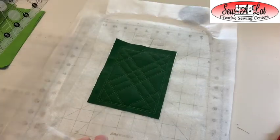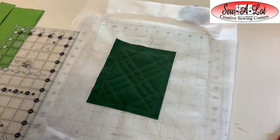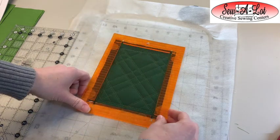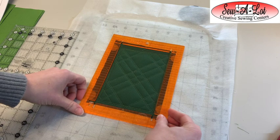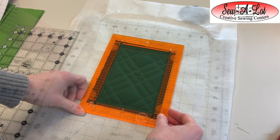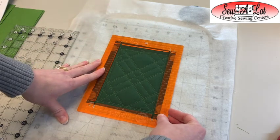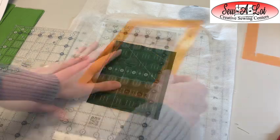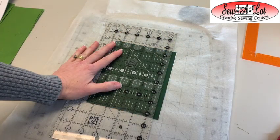Next, trim up the filler block — the trim size on this one is four-and-a-half by six inches. If you have the rectangle orange pop ruler set, use the four-and-a-half by six-and-a-half inch and trim, then trim off a quarter inch at the top and bottom to give you the four-and-a-half by six inch rectangle. Or use the squaring stitch and trim it out at four-and-a-half by six.